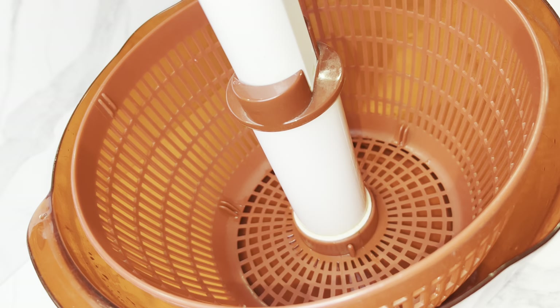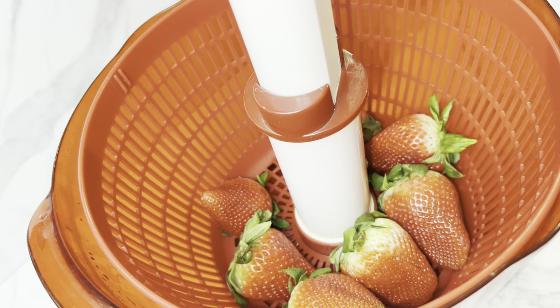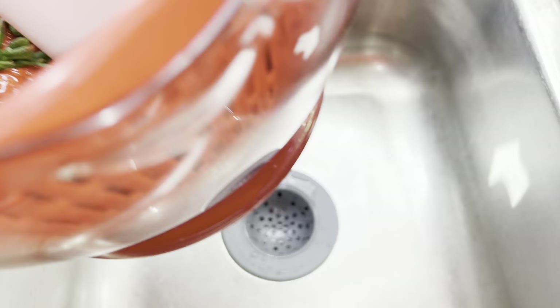So I'm going to start off with choosing our berries. I ended up finding these at Walmart and they look amazing — every single berry in that packet was literally a 10 out of 10. They were beautiful.